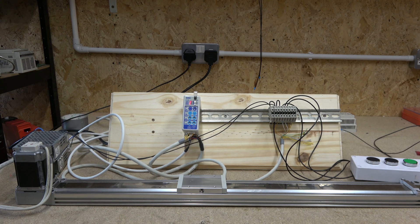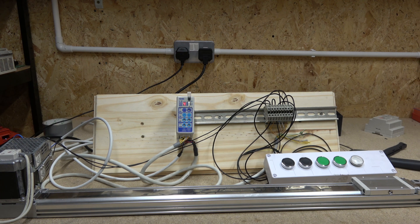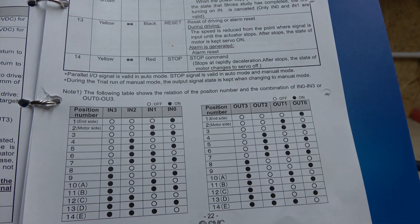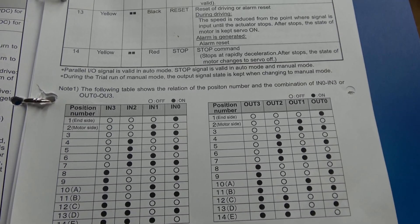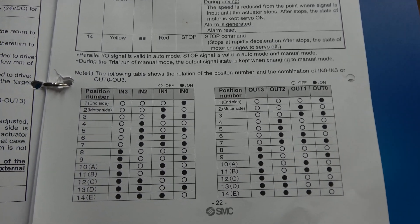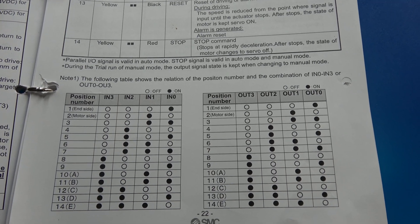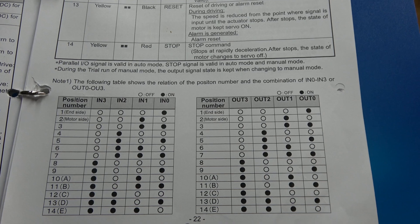Now let me show you how the wiring for inputs and outputs works. The inputs and outputs are pretty much where the fun starts - with those you can do some seriously good automations. SMC has made a nice diagram - it's like a truth table showing four inputs and four outputs with black and white dots. Basically, if input zero is activated (black dot), it goes to position one, and once it reaches that position it activates output zero. If you activate input one, it goes to position two and output one comes on.